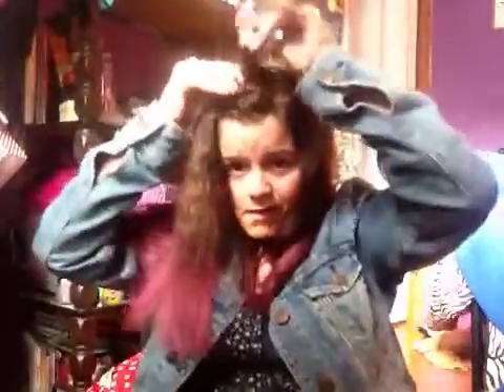To start off, if you have bangs, just pin them — that's what I'm doing. I would pin my bangs back, and then you would take a strip of your hair.